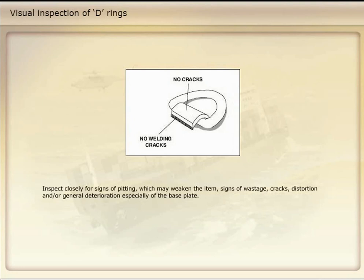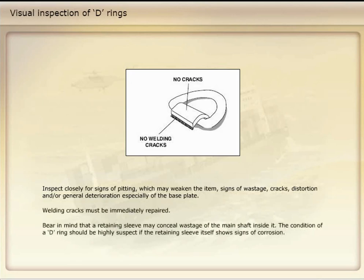Inspect D-rings closely for signs of pitting which may weaken the item, signs of wastage, cracks, distortion, and/or general deterioration, especially of the base plate. Welding cracks must be immediately repaired. Bear in mind that a retaining sleeve may conceal wastage of the main shaft inside it. The condition of a D-ring should be highly suspect if the retaining sleeve itself shows signs of corrosion.